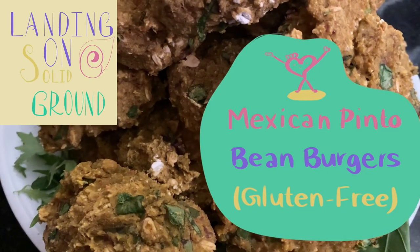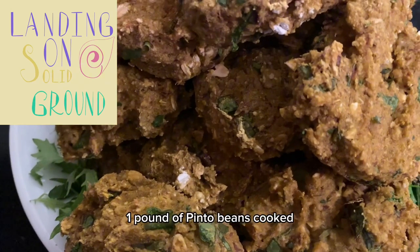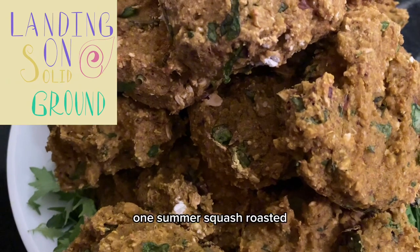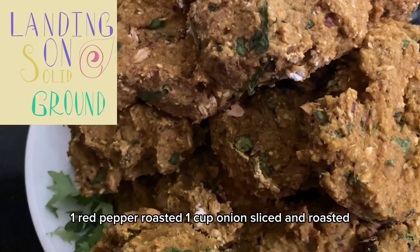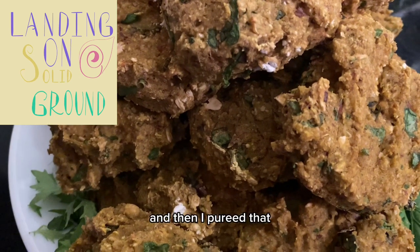Mexican pinto bean burgers. In them I have one pound of pinto beans, cooked, rinsed, and drained; one summer squash roasted; one red pepper roasted; one cup onion sliced and roasted; and one cup broccoli roasted.